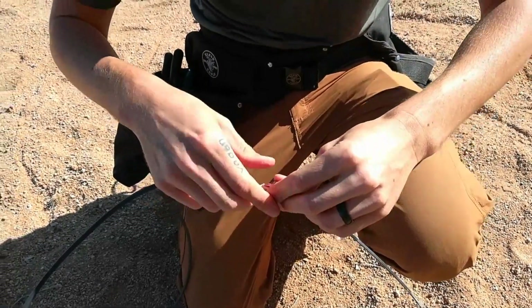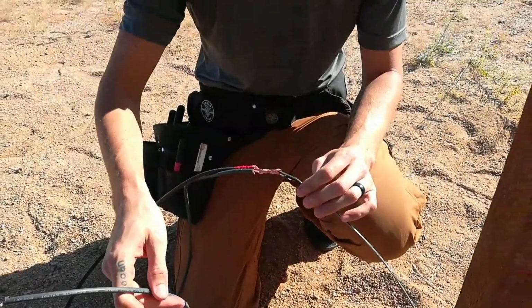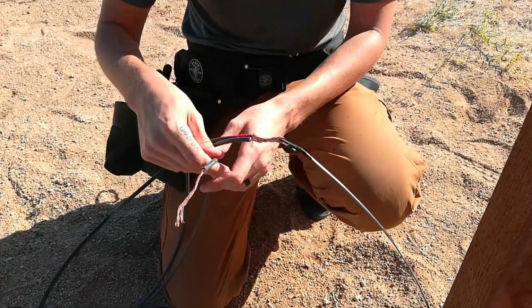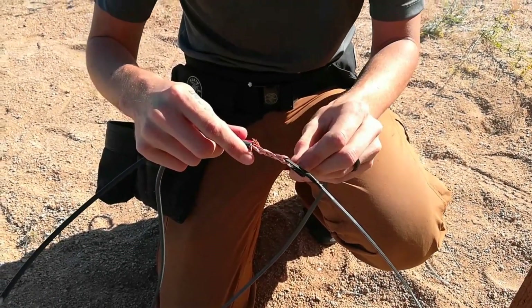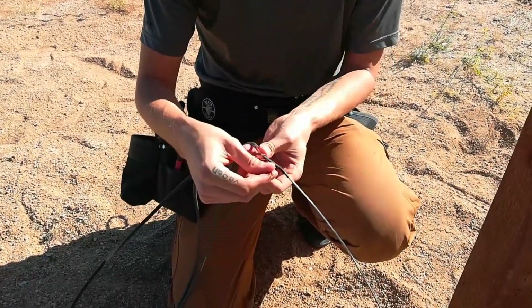We want to take a lot of care with this, because we don't want to pull the wire through the conduit and have one slip out halfway through — we definitely don't want that to happen. Once these are all secured, they're going to be taped together with electrical tape, and then we're good to go.